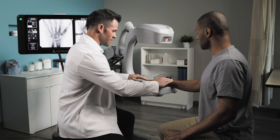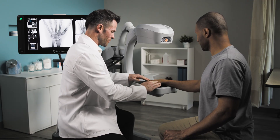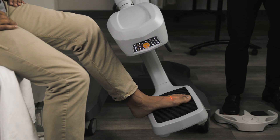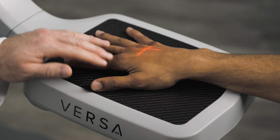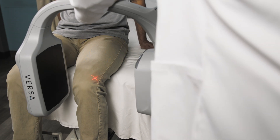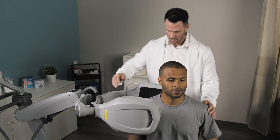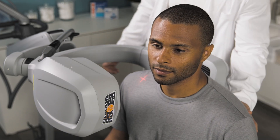Designed specifically for clinical environments, Versa enhances workflow efficiency while improving patient satisfaction. Versa provides the best in extremity imaging, including feet, hands, knees, and shoulders, while ensuring patient comfort. Improved arc depth and a compact footprint ensure optimal positioning during procedures.